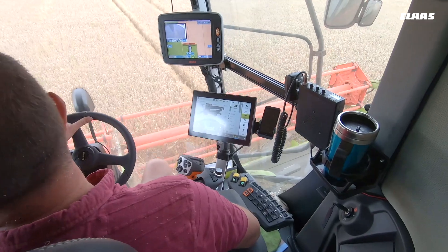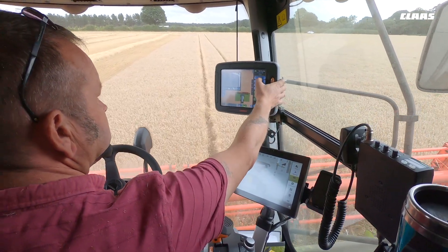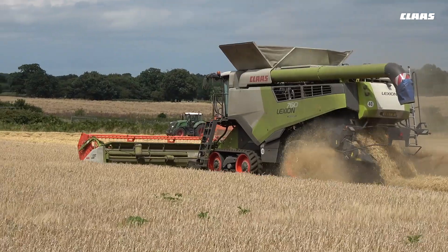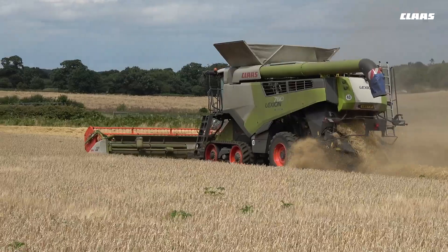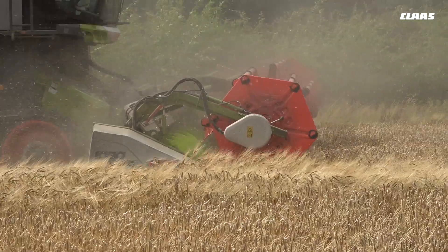The cleanliness of the sample has been good. The pre-series has TM6 sieves. We also have TM6 sieves in our 760, and we've had them now for a number of years, which I think vastly increases the cleanliness of the crop without detriment to throughput.